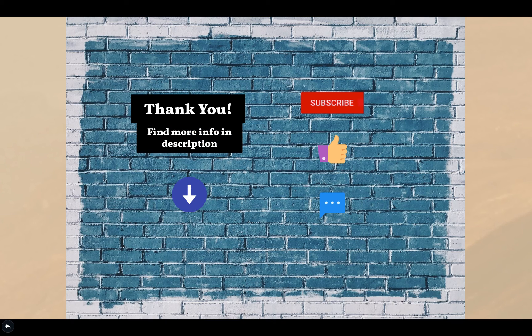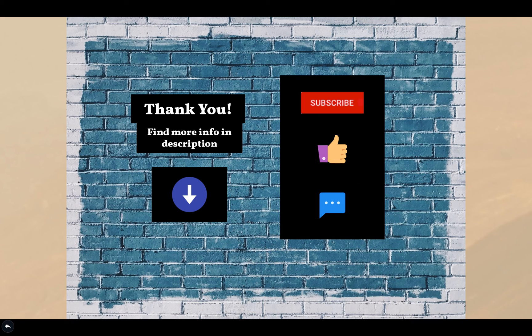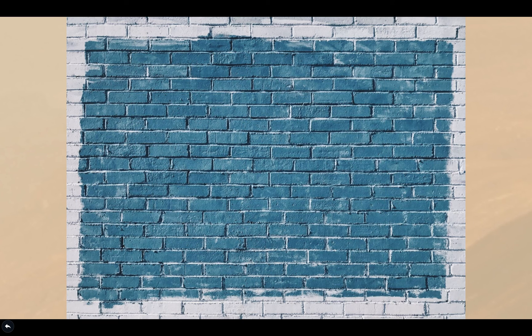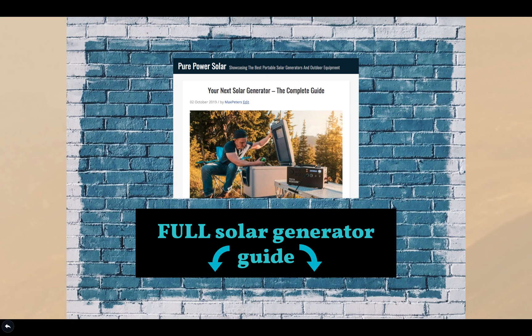Thanks for watching! If you like this video, give it a thumbs up and let me know what you think of this generator by commenting below. Subscribe to my channel for more. Last but not least, your free bonus: I've linked in the description my in-depth solar generator guide covering everything you need to know to get started — basics, tips and tricks to consider before purchasing or building one on your own. Have a great rest of your day, and I look forward to seeing you in the next video.